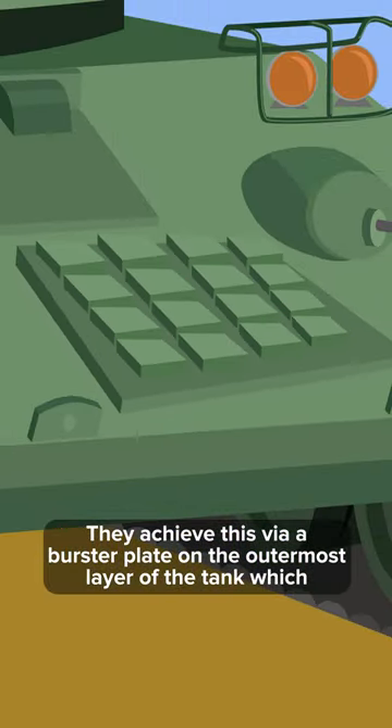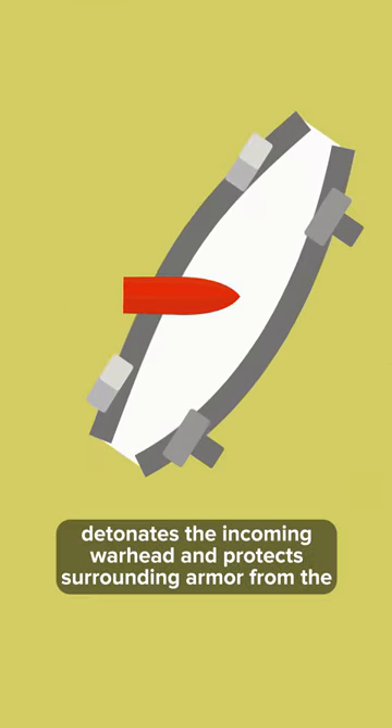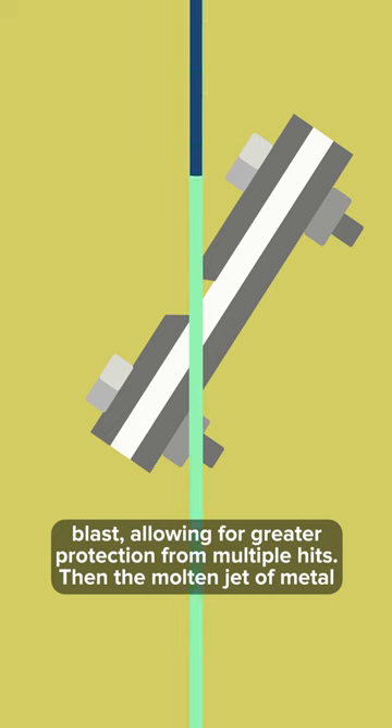They achieve this via a burster plate on the outermost layer of the tank, which detonates the incoming warhead and protects the surrounding armor from the blast, allowing for greater protection from multiple hits.